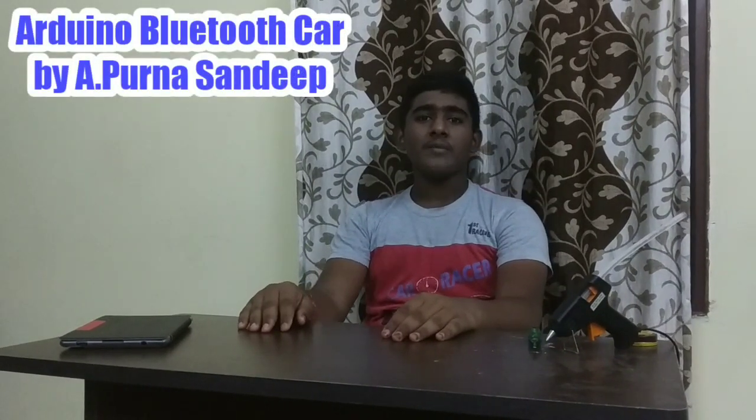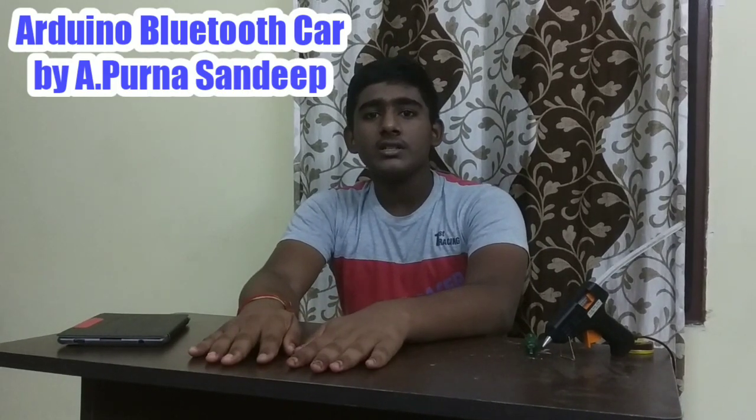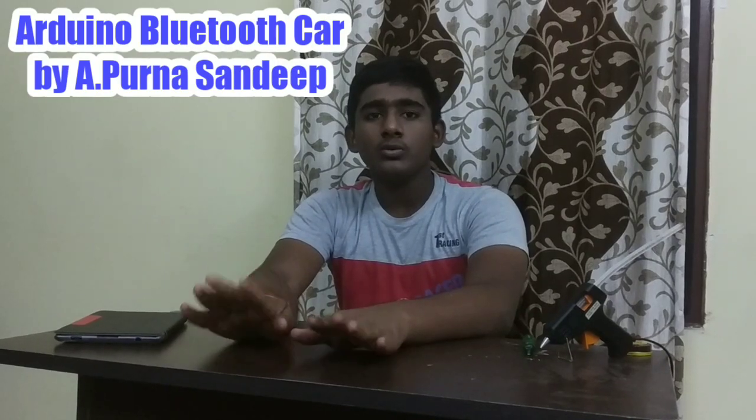Hi friends, my name is Akiret Purnasandip. I am studying 8th class in Narayana Sivo branch, Kanaru Vijayabada. Today our project is how to make an Arduino Bluetooth car.